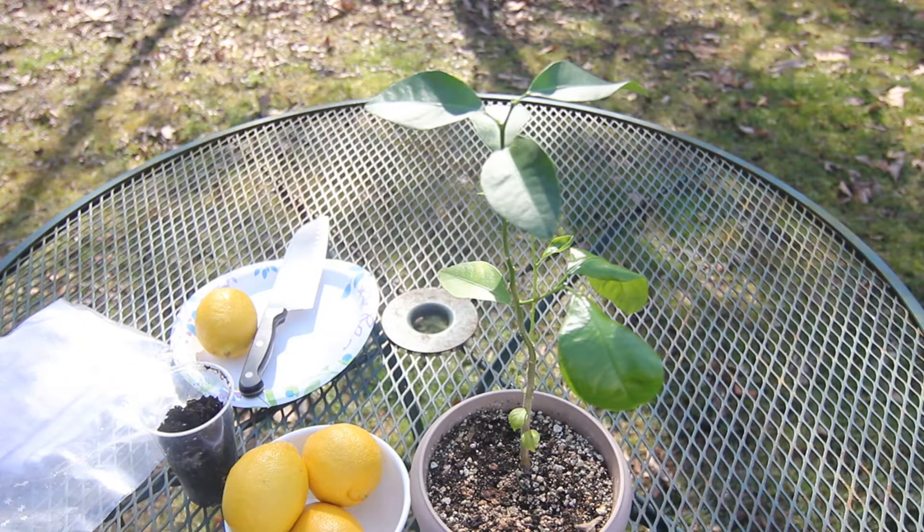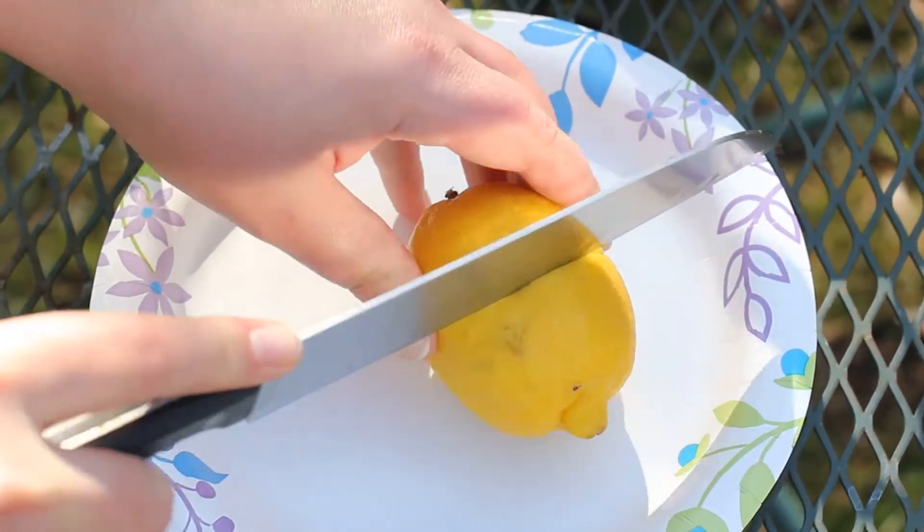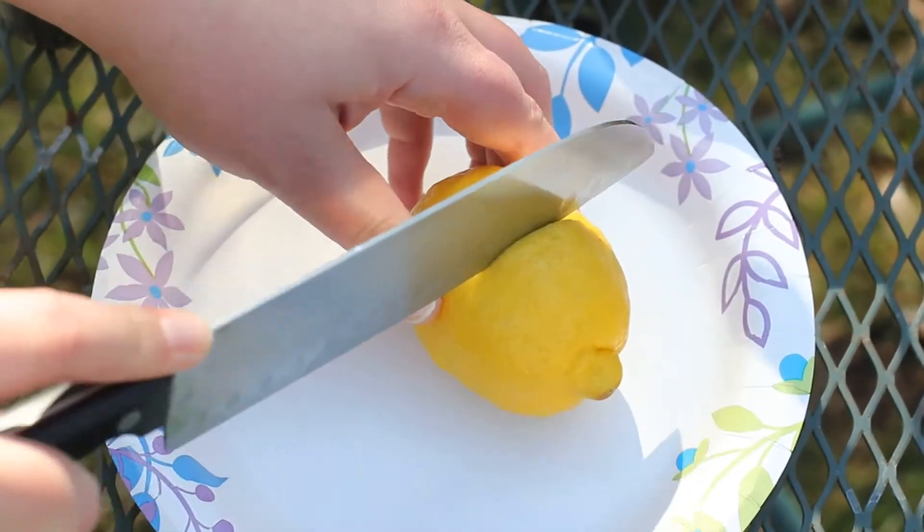Now I'm going to show you how I grew this lemon tree from a seed. The first thing I'm going to do is just start cutting into this lemon. I'm not going to cut all the way to the center because that is where most of the seeds are and I don't want to cut through them.